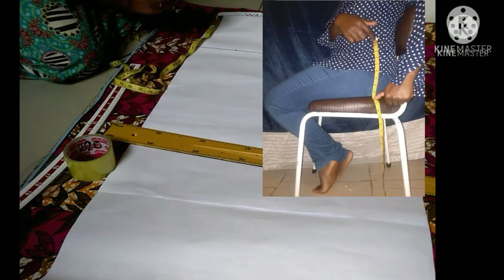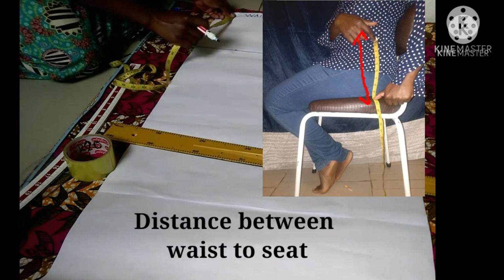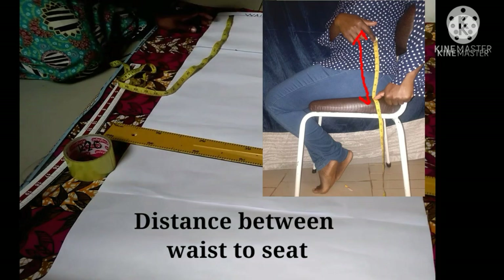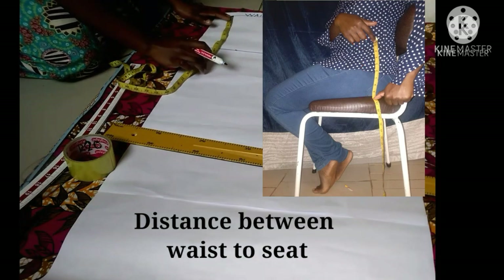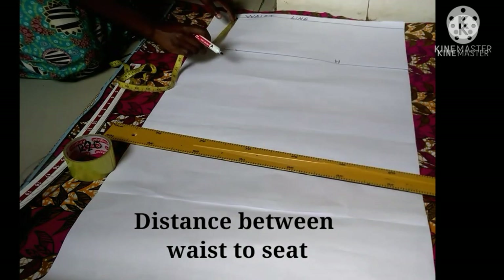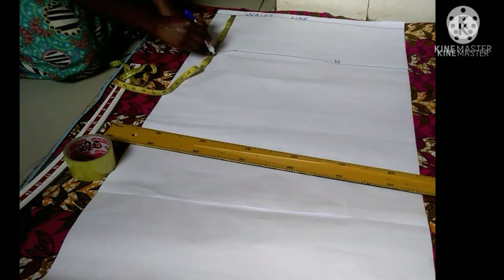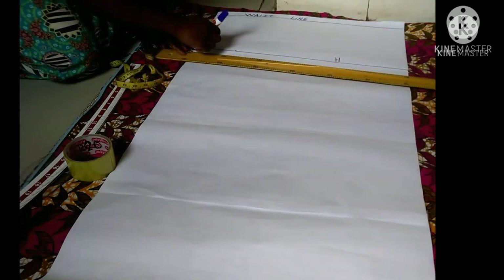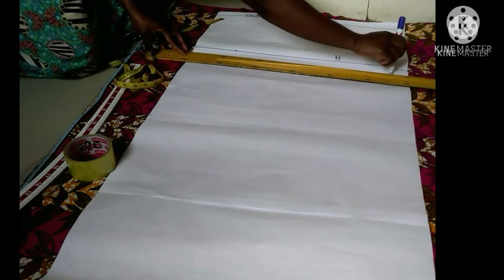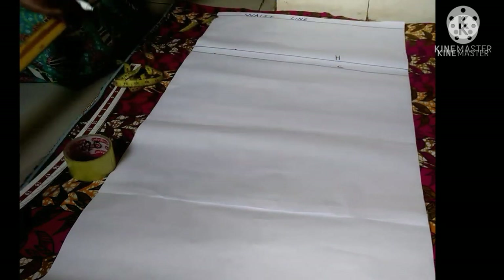To get your crotch line, you have to sit on a flat surface then get the distance between your waist and the seat — that distance is what is known as the crotch distance. My crotch was 10 inches. I'll put my measuring tape on 10 inches, draw a horizontal line, and label it as my crotch with the letter C.